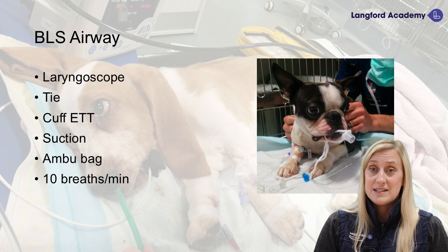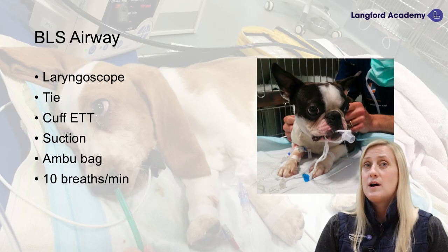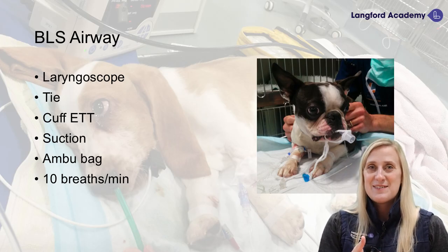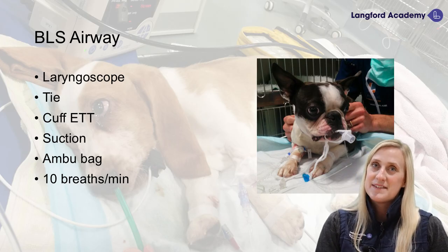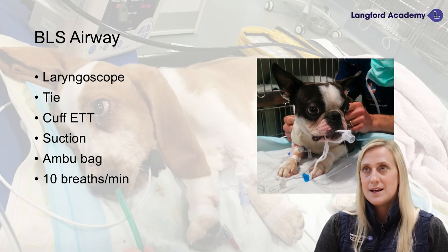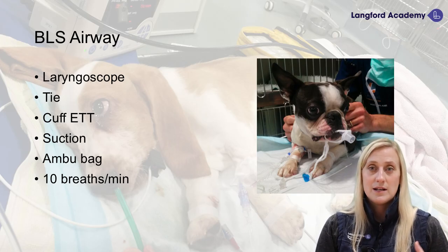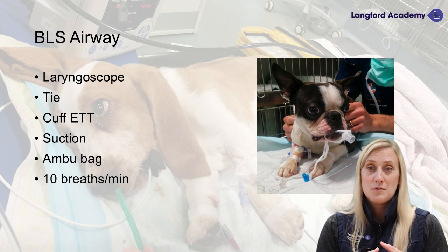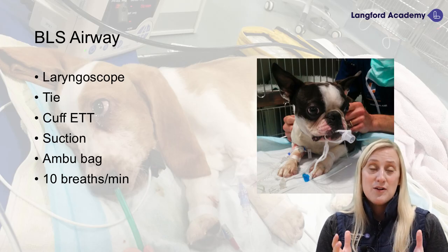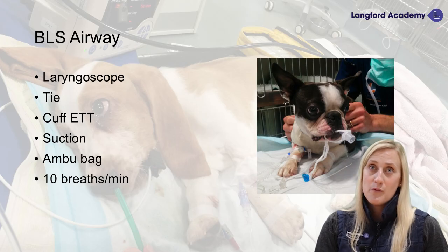We want to give one breath every six seconds — that's 10 breaths a minute. The Recover app also has a breath sound on there you can use or switch off. It's helpful to envision counting: give a breath, then count one, two, three, four, five, six, and give another breath. It seems very slow, but going too quickly means we won't get a nice trace on our capnography and won't be able to see how well we are compressing the patient's chest.